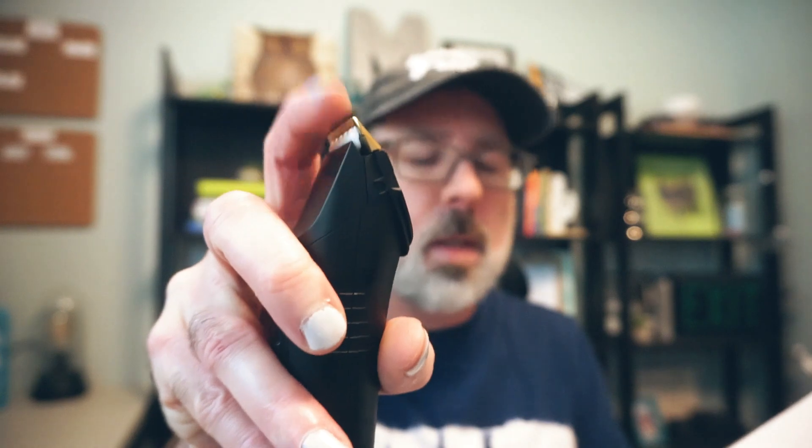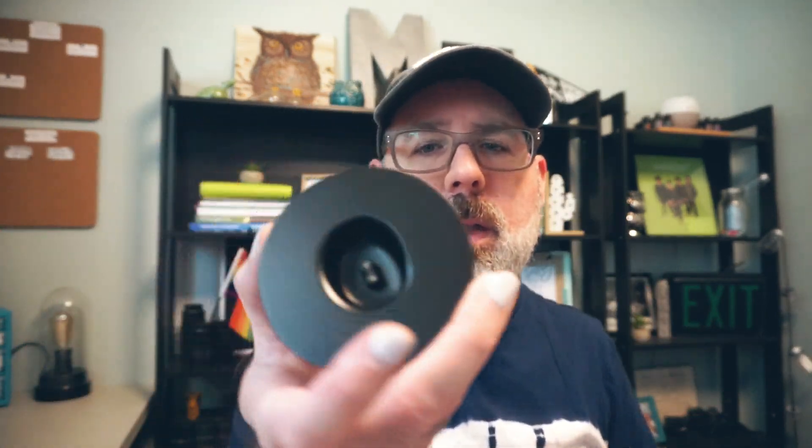This one here has ceramic blades — pretty sure, yes — so this piece here is titanium. It is chargeable, so not only does it come with this but you also get the charging stand and it just sits up in there to charge.